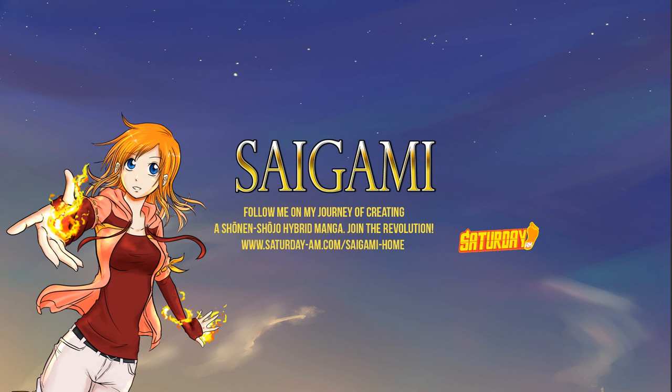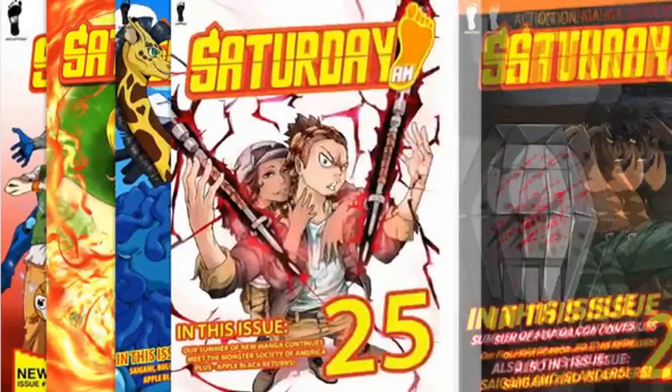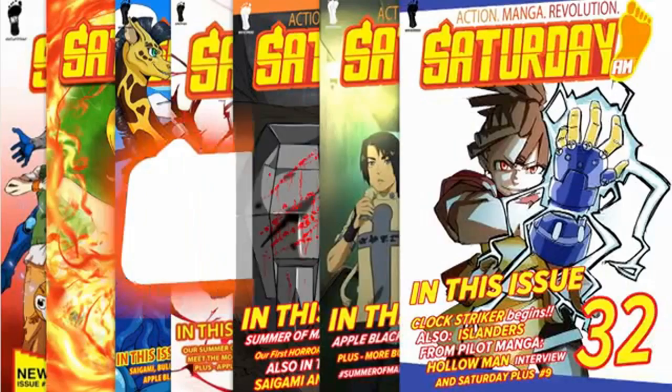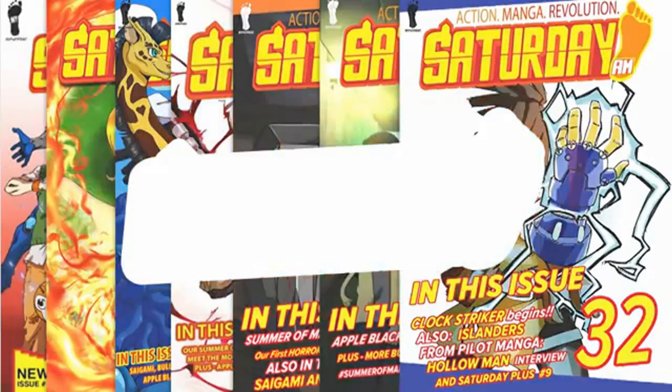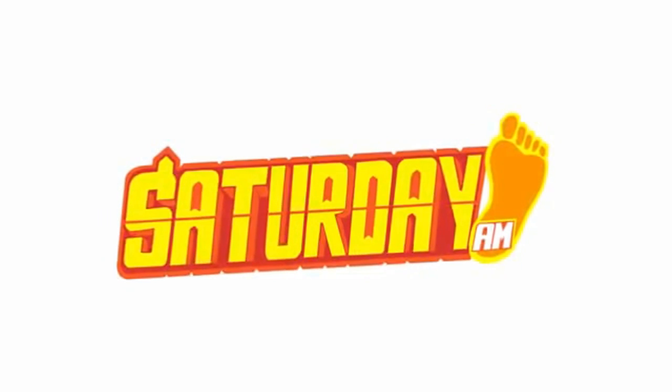Hey guys, this is the Saigami Project and my name is Andrea Othiria-Vörös, aka Sani, creator of the manga series Saigami, published and serialized in Saturday AM. If you download Saturday AM, it's a bi-weekly digital manga anthology, kind of like Shonen Jump, but with more diverse creators from all around the world. I'll leave all the info and links down below in the video description box, so if you're interested you can check us out.